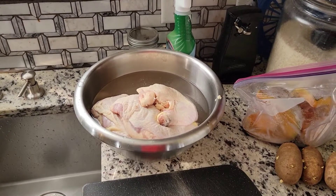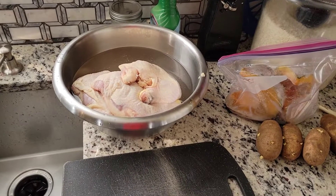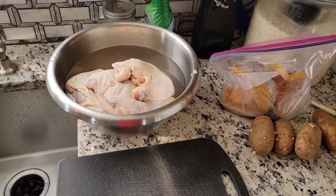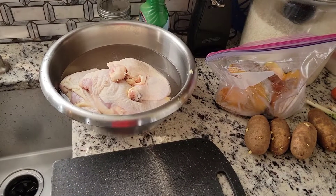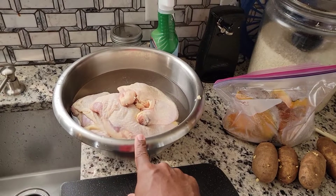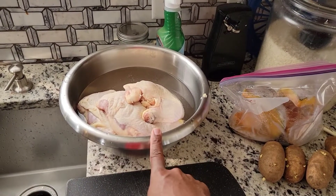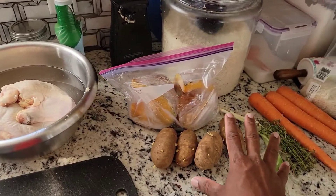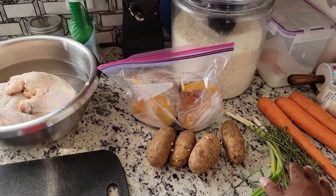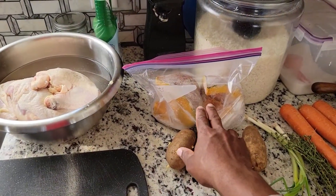What's up beat gang, welcome back to the channel, it's your boy Ro Ro and I'm back with another one. Today I'm going to teach you guys how to make homemade chicken soup. Normally I'll put some chicken foot in it but today we don't have that, so we're just going to use chicken. These are all my ingredients: we got some potato, scallion, thyme, carrot, and two pieces of pumpkin.